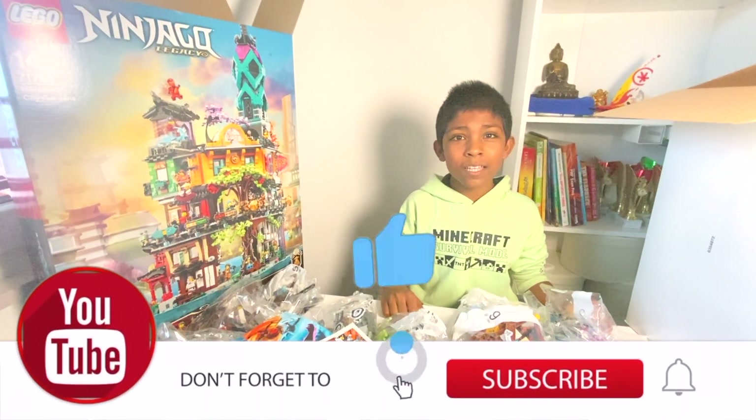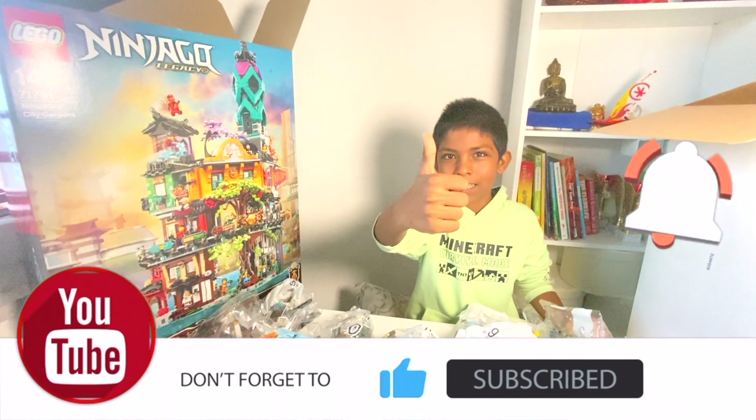Thank you everybody, please like, share and subscribe. See you next time. Bye.